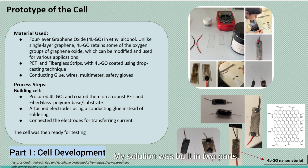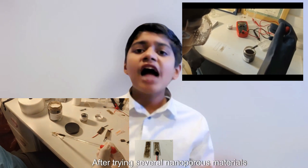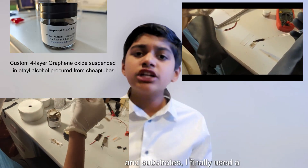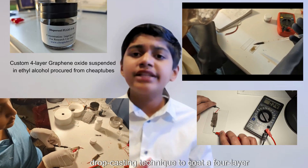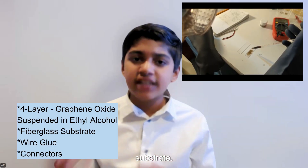My solution was built in two parts. In the first part, I focused on developing a prototype of a power cell. After trying several nanoporous materials and substrates, I used a drop-casting technique to coat a four-layer graphene oxide nanomaterial suspended in ethyl alcohol onto PET and fiberglass substrate.